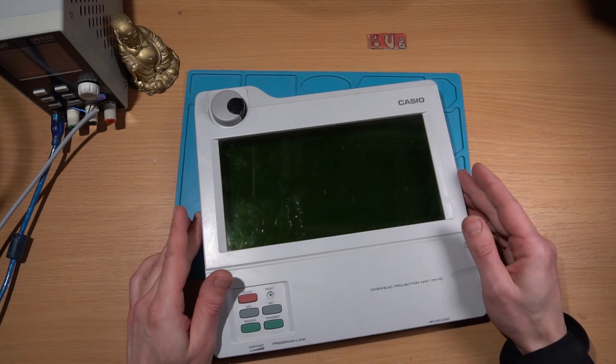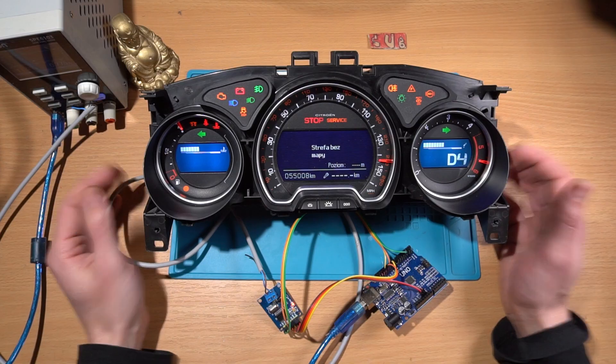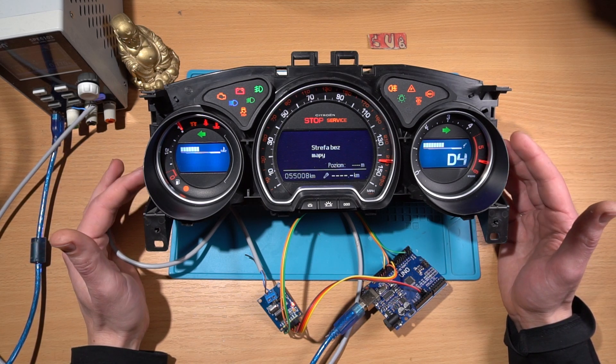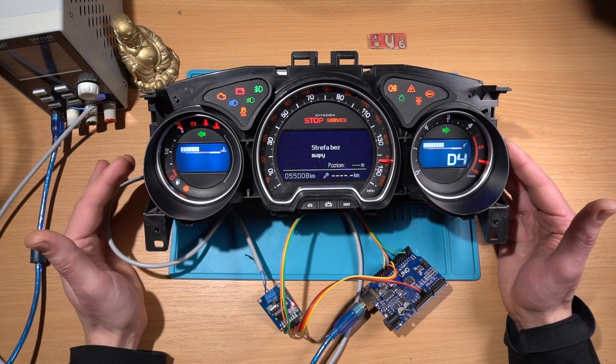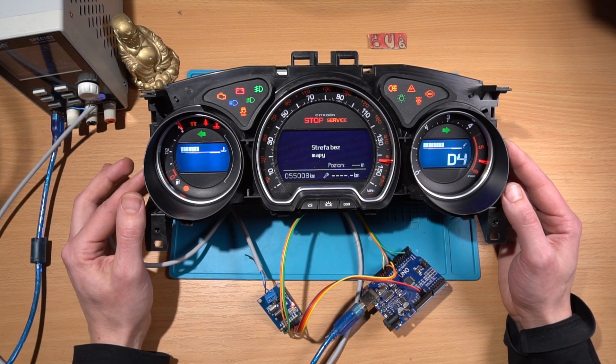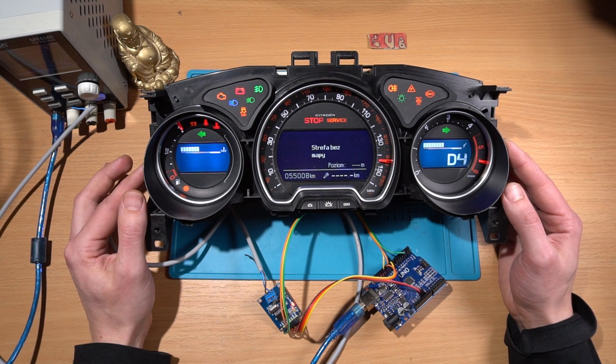Hello Internet. Oops, sorry, wrong project. Car clusters — how can we test them? How can we test them for cheap? Why do we need to test them? Can we test them without a soldering iron? If you're asking these questions, I have an answer for you.